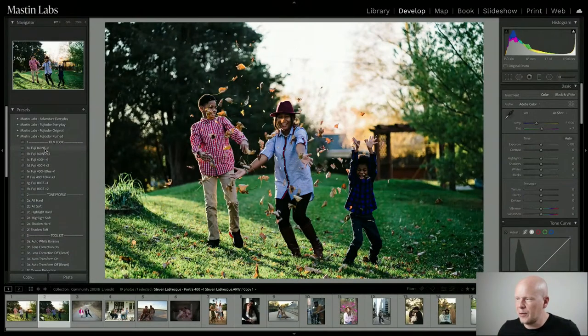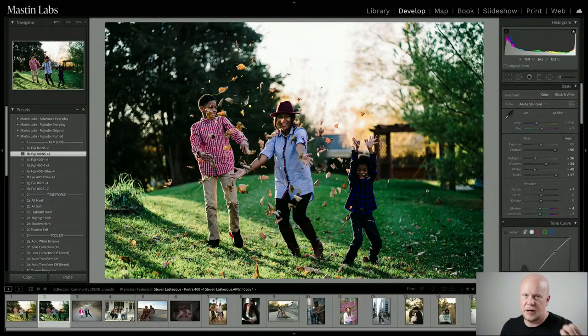These films have got a little more magenta and cyan in them. I think those colors work really well with darker skin — they harmonize well with darker skin tones. In general, these films give you a joyful, light and airy look compared to Portra pushed, which is our moody, emotional, by-a-window-light look. This Fuji pushed is a little lighter.